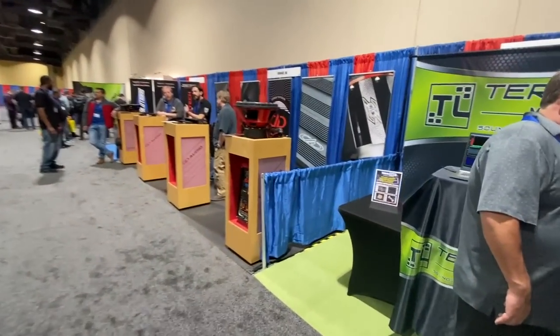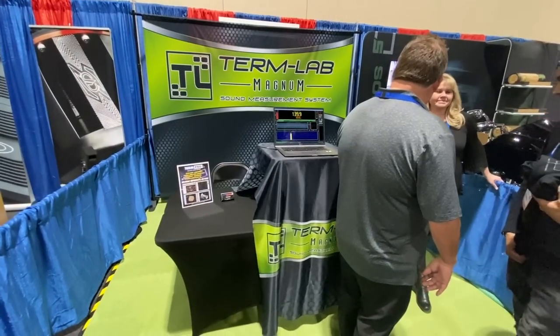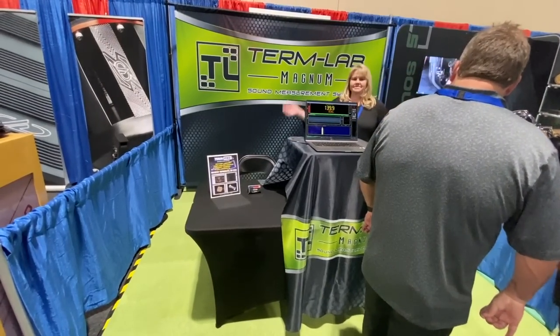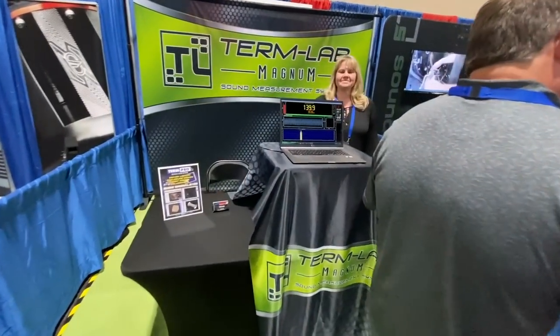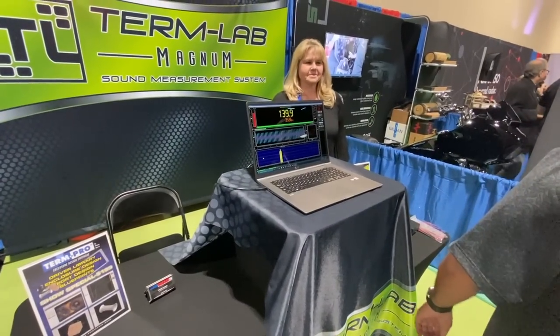Next up is Term Lab — so for all the SPL guys that want to know how many dBs their system puts out, this is what you need. We've got to get one of these.